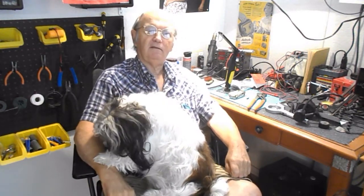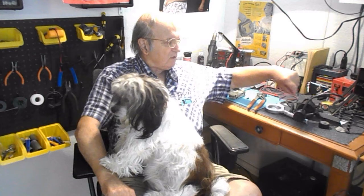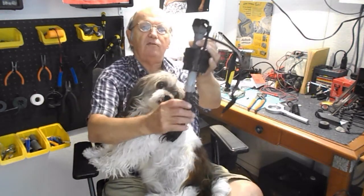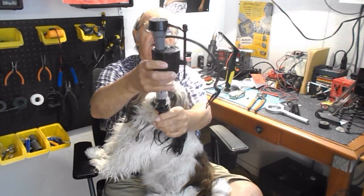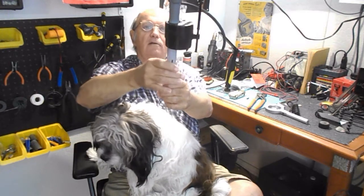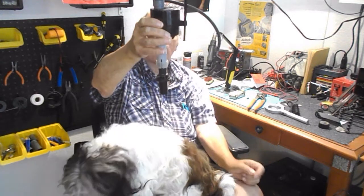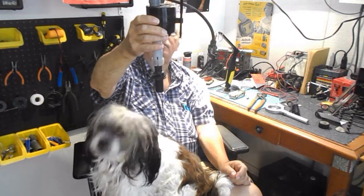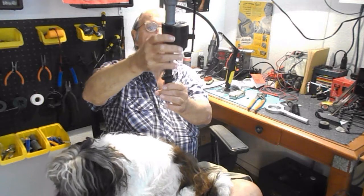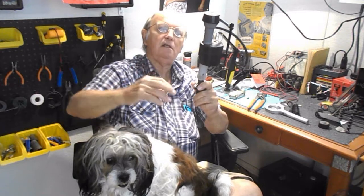I got rid of the Fluidmaster and I'll show you what it looks like. If you've ever seen one of these — the idea is as the water comes up in the tank, this is supposed to go up, and when it gets to that point it will shut off the flow of water, unlike the old type that has a ball float.